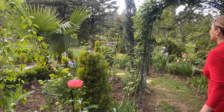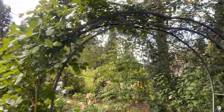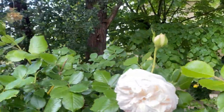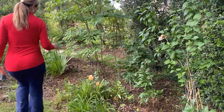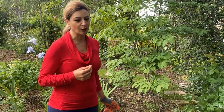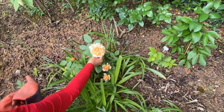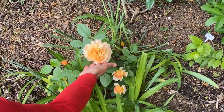Here's a David Austin rose that's open — this one is Grace — and it is absolutely beautiful. I did notice it's very sensitive to sun; it very quickly puts its head down if it dries out. You constantly have to keep it moist. I think it would benefit from a little bit of shade. If it doesn't do well here I may move it to a shadier spot. But it is an absolutely beautiful shrub rose with big, gorgeous flowers.